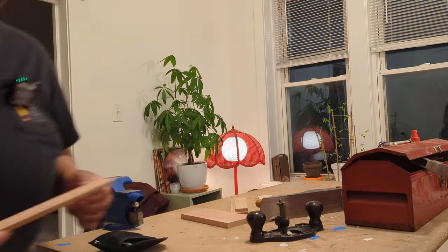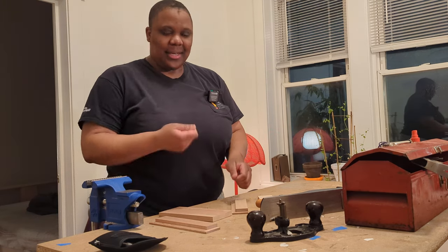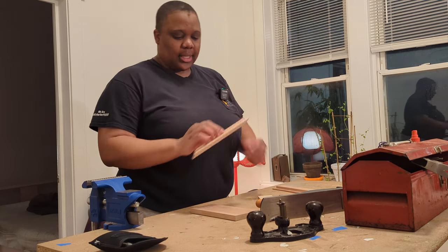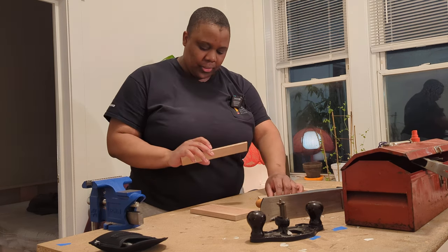You might remember last time that I mentioned I actually want to be able to sit a bottom into the box instead of like nailing it to the bottom like I have been doing. So I just need to clean up the edges here to actually make this flat, because the table saw blade — I didn't have a dado stack — so it's a little ridged.